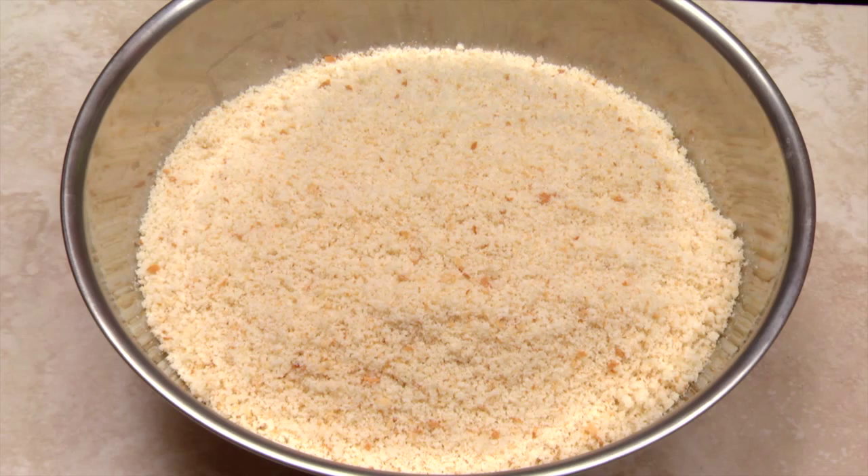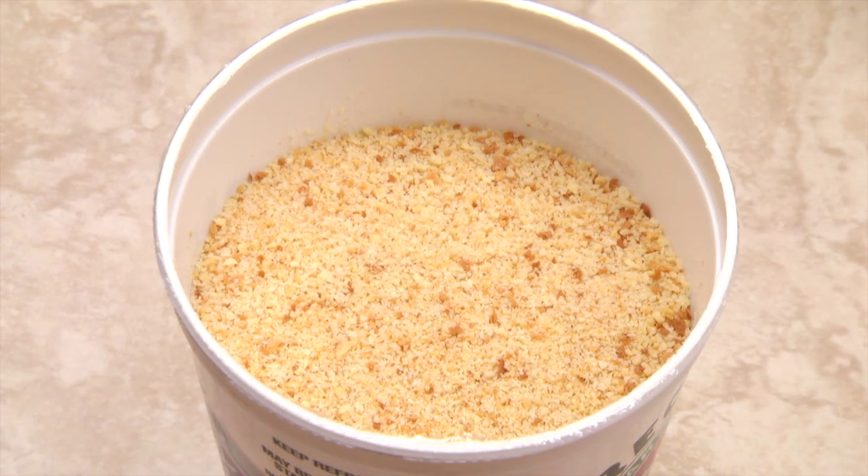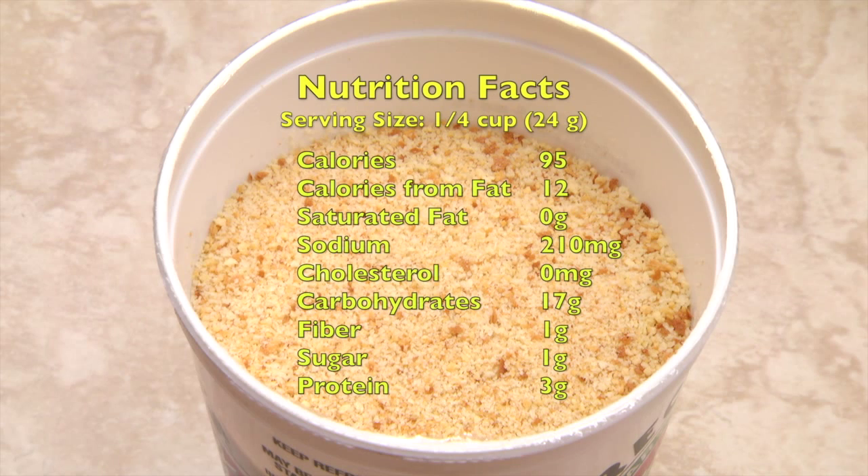Fresh breadcrumbs should be used within a few days. Store dried breadcrumbs in an airtight container in your refrigerator or freezer. One quarter cup of homemade breadcrumbs has about 95 calories and 210 milligrams of sodium. Thank you for watching. Buon appetito!